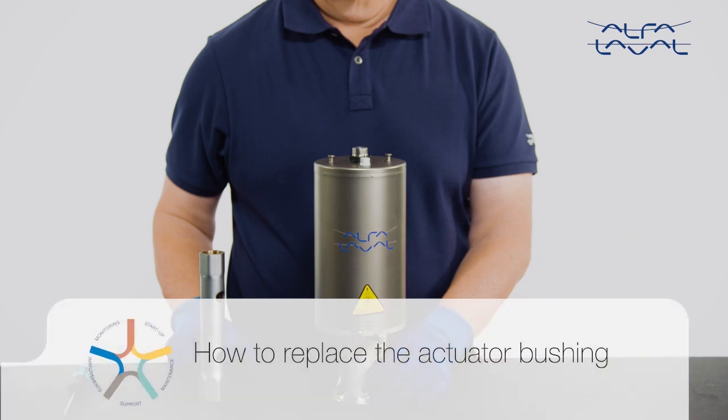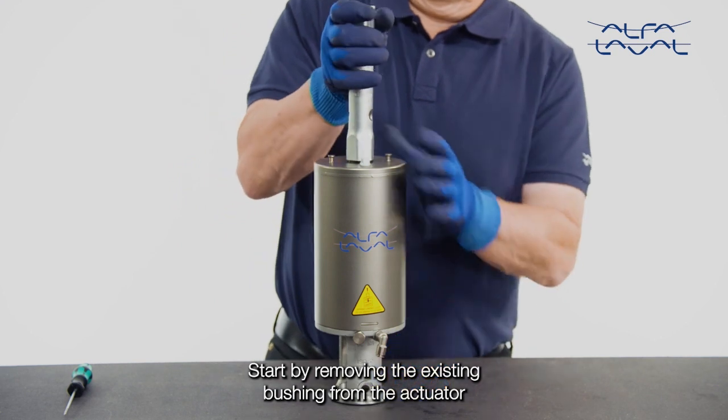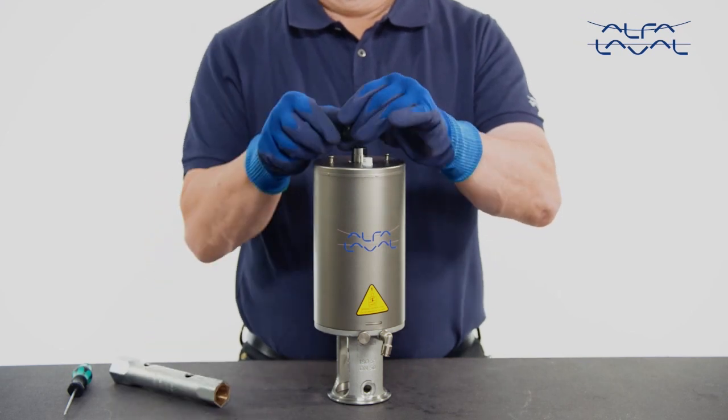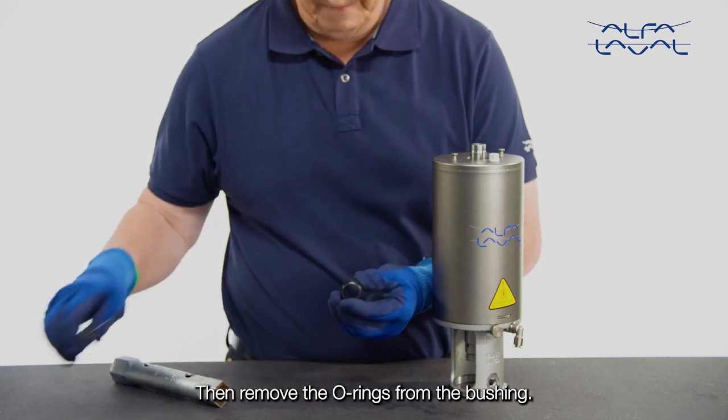How to replace the actuator bushing? Start by removing the existing bushing from the actuator using the Alpha Laval service tool. Then remove the O-rings from the bushing.